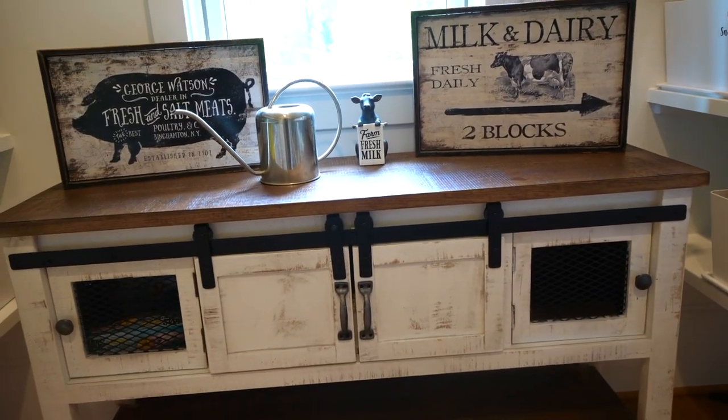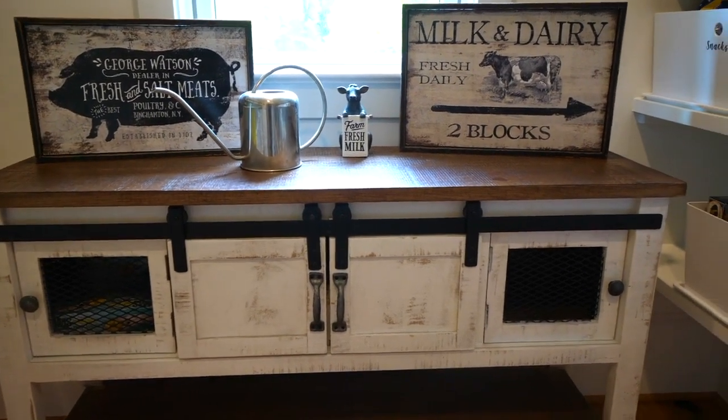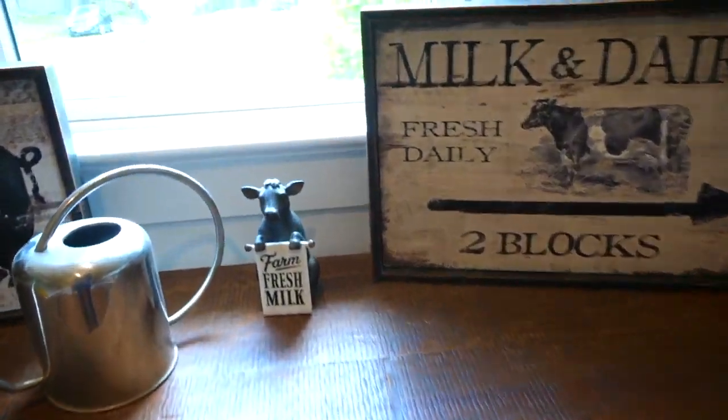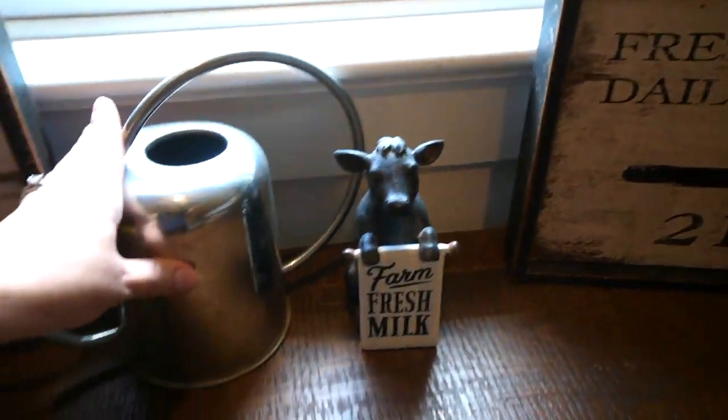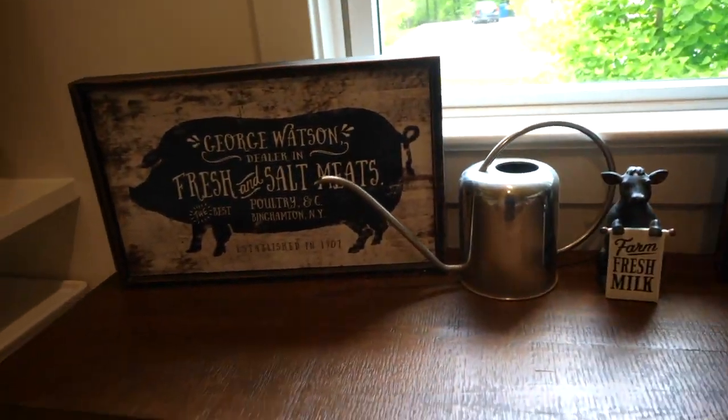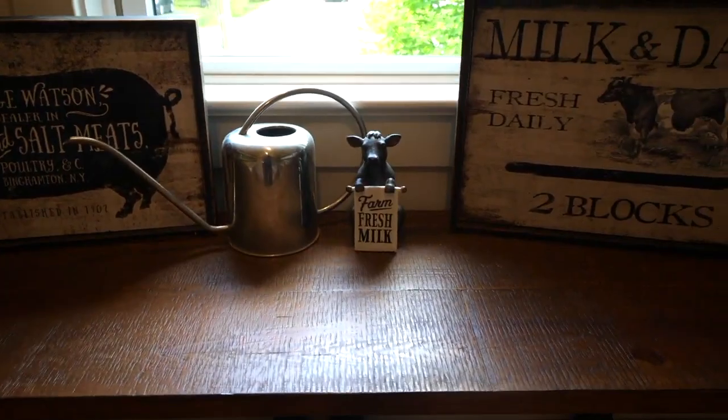In the pantry I also have this table — I bought it on Etsy and thought it was super cute and very farmhouse-like. It's actually very handy when I get groceries. I can slide everything back and put things on here while I'm getting items out of bags and organizing them.